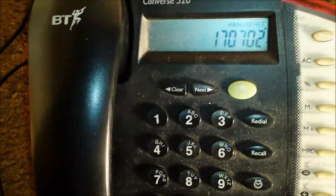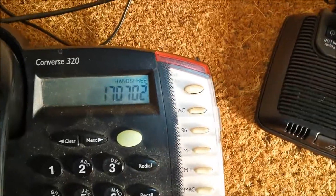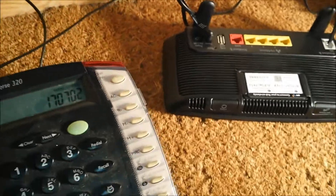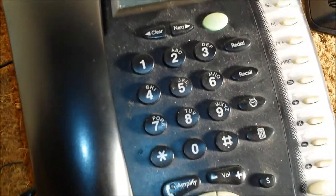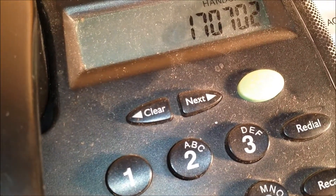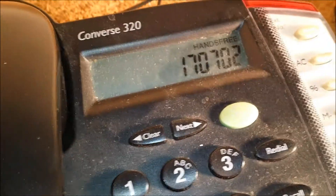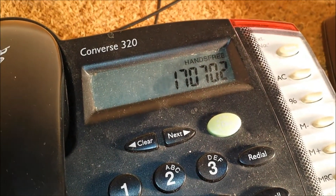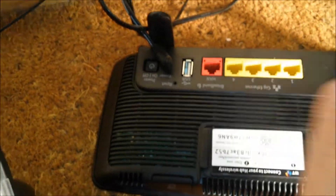Interestingly, there's a bit of noise there. Quiet line test. I'm going to unplug the ADSL again — so once again, quite noisy.